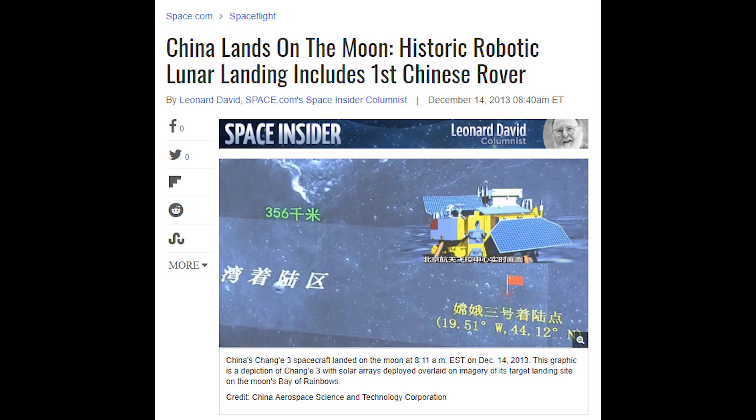The 2nd of January marked a first in human history. A Chinese moon rover managed to land on the far side of the moon. If you want to know more about how the Chinese landed on the far side of the moon, how they even communicate to us from that far side, and what the far side of the moon even is — stay tuned.